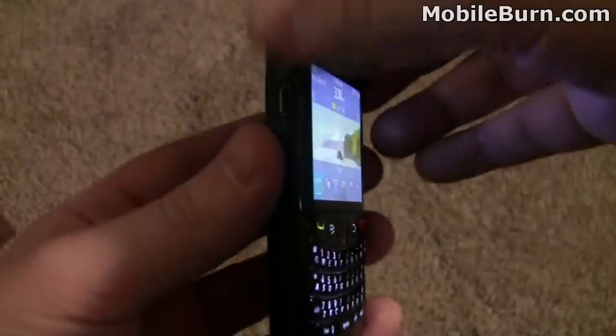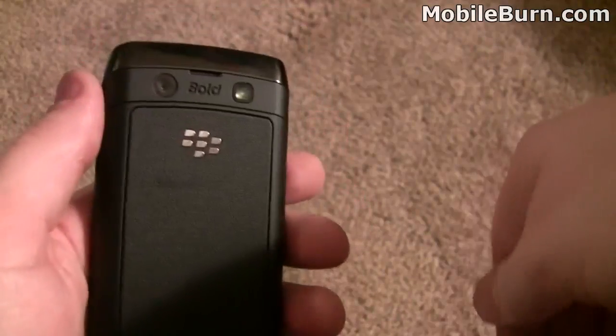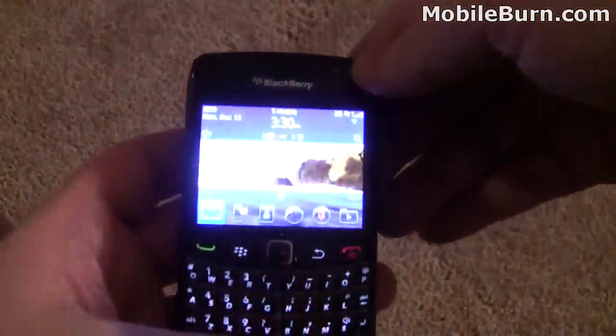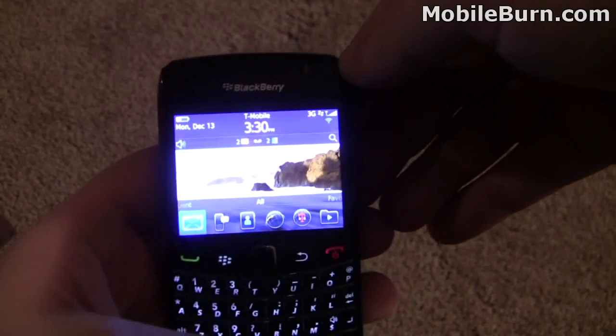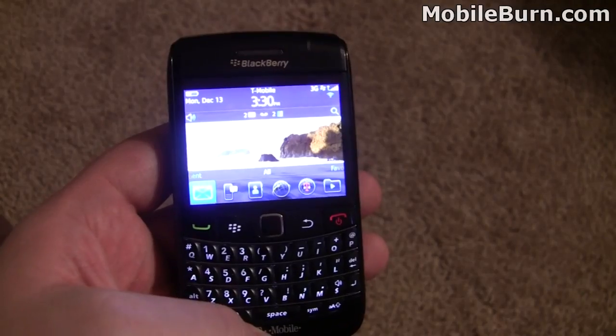So I'm generally pretty pleased. Fans of the 9700 looking for a little more — a little faster memory, the newer operating system, and a little better camera — might want to check out this device. It's retailing now on T-Mobile. This is the Bold 9780, and it's selling for $129 with a new two-year T-Mobile contract. This is Todd Hazelton with MobileBurn.com.